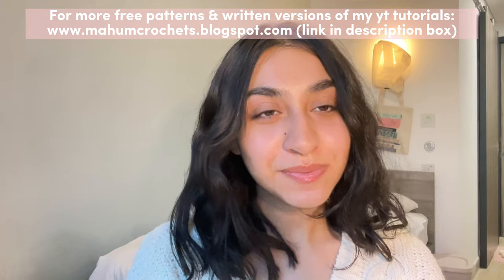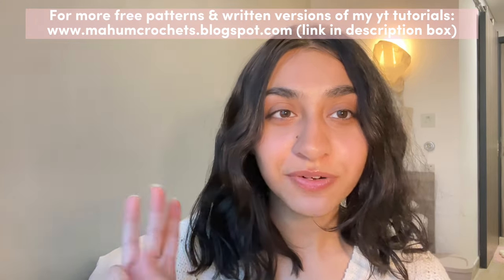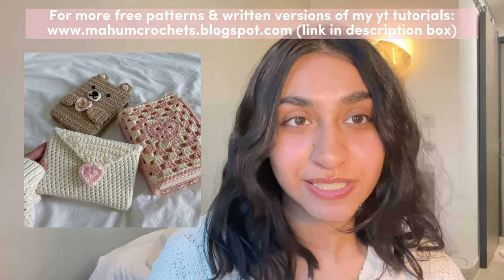Hi everyone, welcome back to my channel. My name is Maham and I crochet cute things. Today I'm going to be showing you how to crochet three different pieces that are originally based off of my love letter book sleeve.